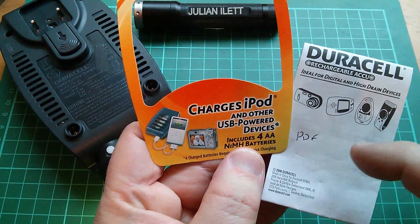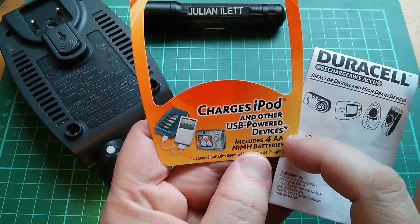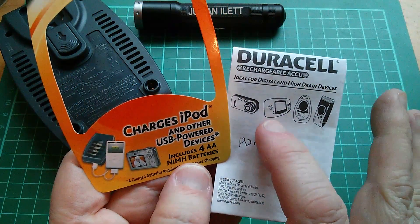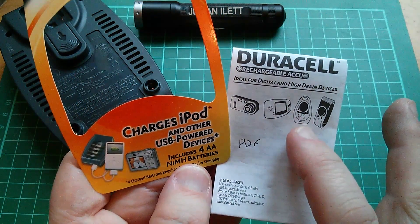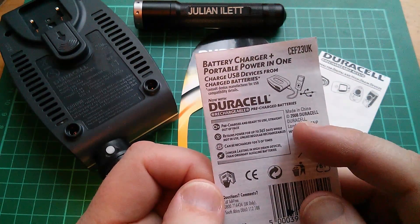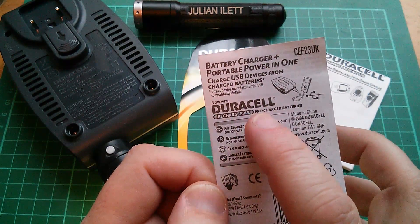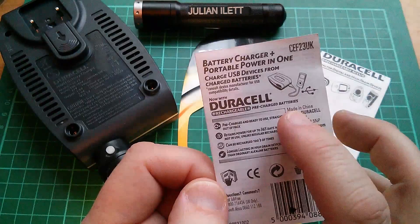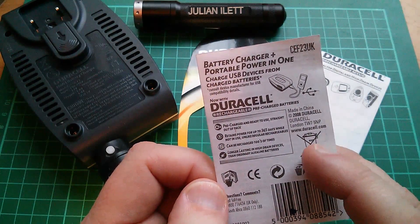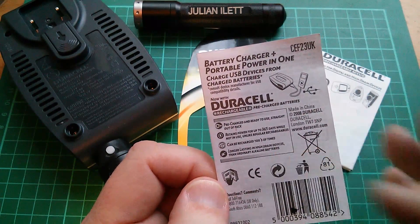From all this packaging you can really see the age of this thing. It says here it charges iPod and other USB powered devices, with pictures of an iPod, a digital camera, a games machine, and a shaver. This one says copyright 2008 Duracell, and it also says 'now with Duracell rechargeable pre-charged batteries,' so this must have been around the time the low self-discharge batteries were coming in — the sort of always-ready type batteries.